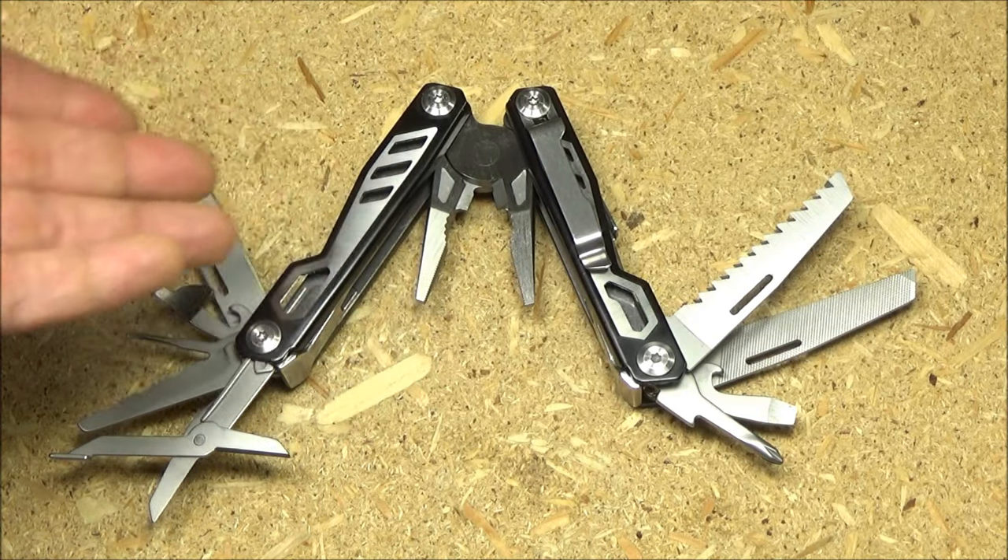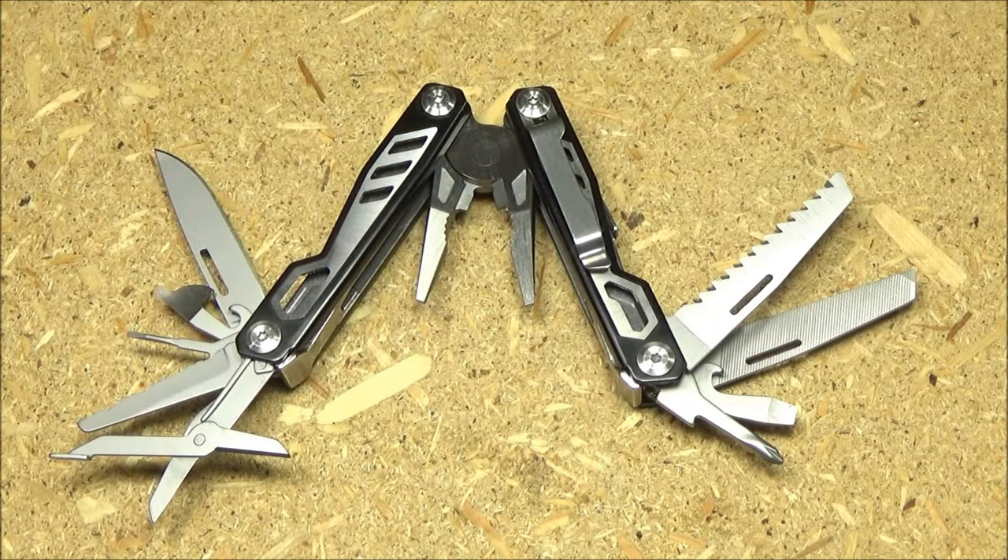This is the WeTools multi-tool. It has a wood saw, a metal file, a bottle opener with a screwdriver end, a Phillips screwdriver, a plain-edge blade, a small serrated blade, scissors, a micro screwdriver, a can opener with a screwdriver end, and combination pliers with wire cutters, as well as a pocket clip. All of those tools do lock. This multi-tool started off around $20, then went to $15, then $12, and I've even seen it go as low as $8.